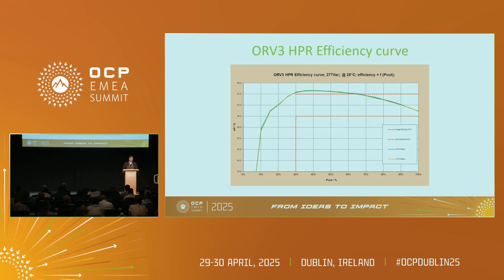Here is the actual efficiency curve of the HPR PSU. You can see the efficiency at 277 volts is above 97.6%, so it is easily fulfilling the requirements.